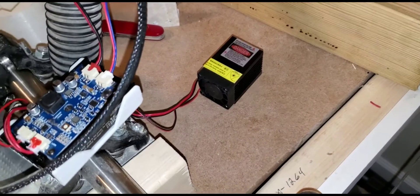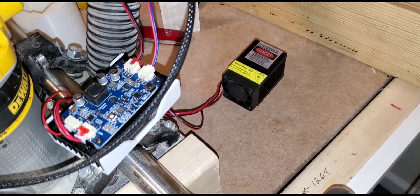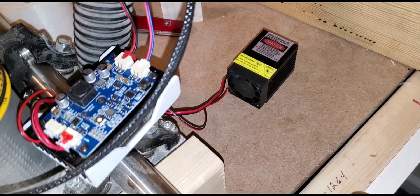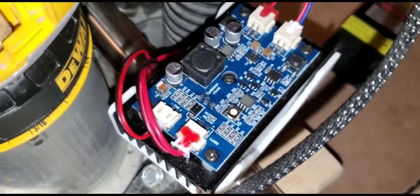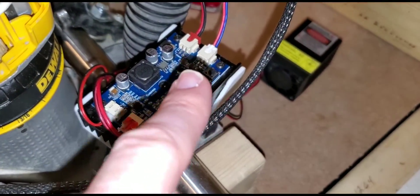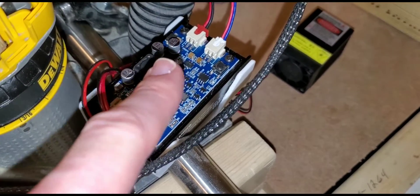Good evening everybody. Finishing up the wiring on my Elksmaker 3.5 watt blue laser. It has the separate control board. The lower input here is the TTL and the upper is power.